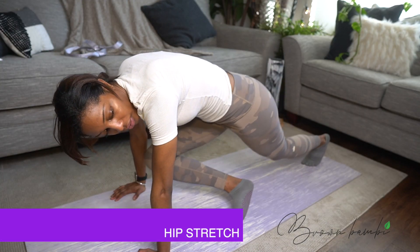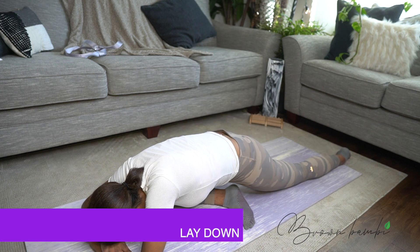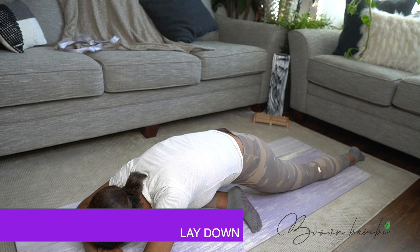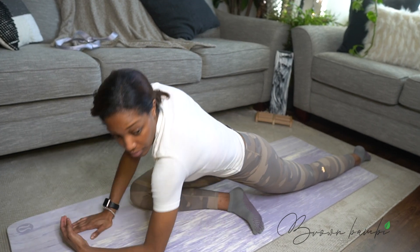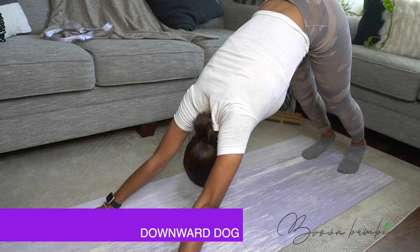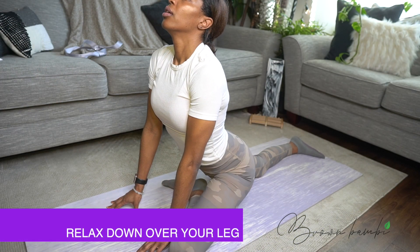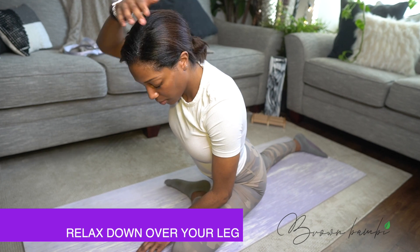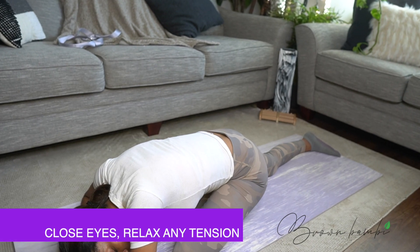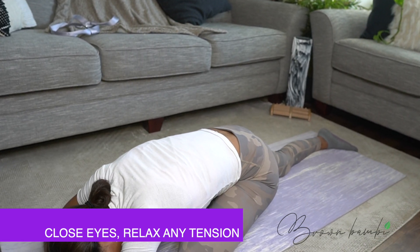Exhale and drape your upper body down over your thighs for child's pose. Take a few deep breaths here. Relax your arms and shoulders completely — feel your upper back widen and your mind quiet. Take the mat and extend your right leg behind you. Take a deep breath in and exhale, walk your hands forward. Slowly walk your hands back to come upright and exhale — step your left foot back to downward dog. For the other side, bring your right knee towards the front of your mat, extend your left leg long behind you, and relax down over your right leg. Close your eyes and consciously soften any tension you feel in your hips and lower back. Imagine you can breathe directly into anywhere you feel tightness and release with each exhalation.